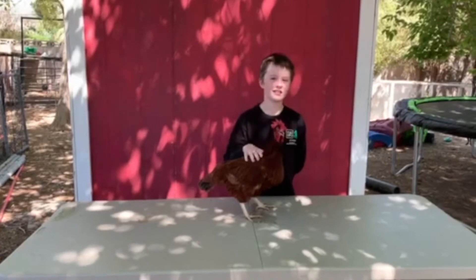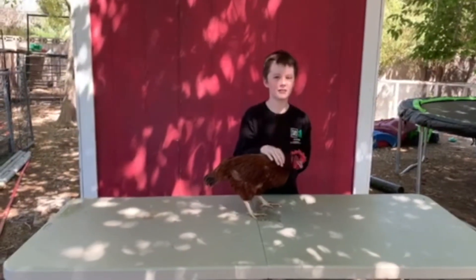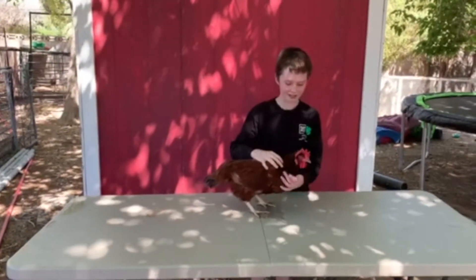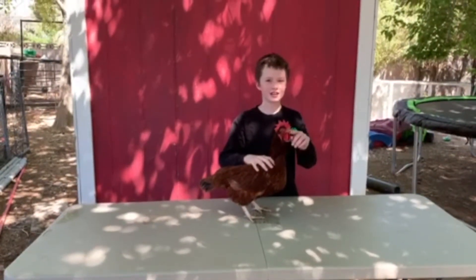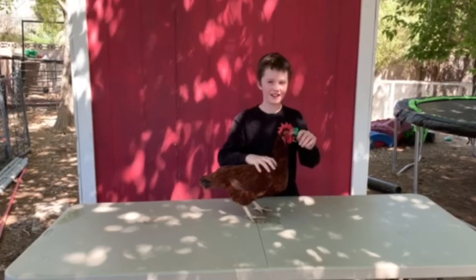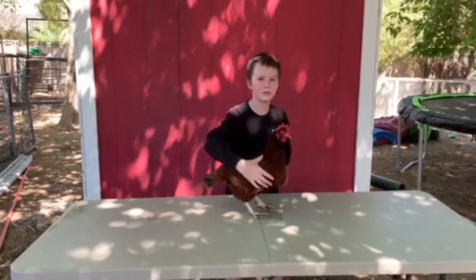I'm going to be showing you how to show a chicken, and I'm with the Club of Roadrunners. First you're going to show the eyes so you can tell if the chicken is blind or not. You have to show both sides of it.